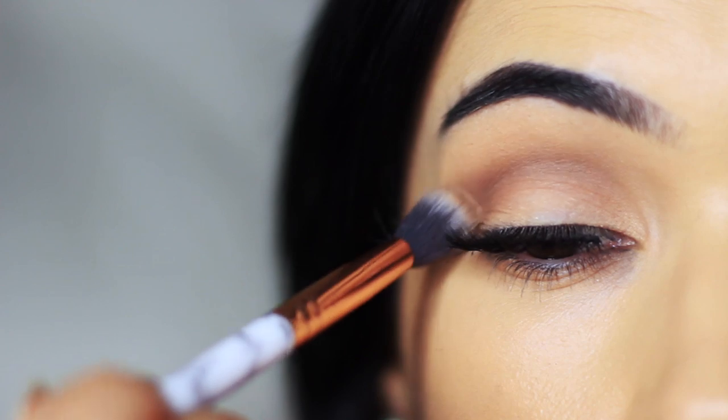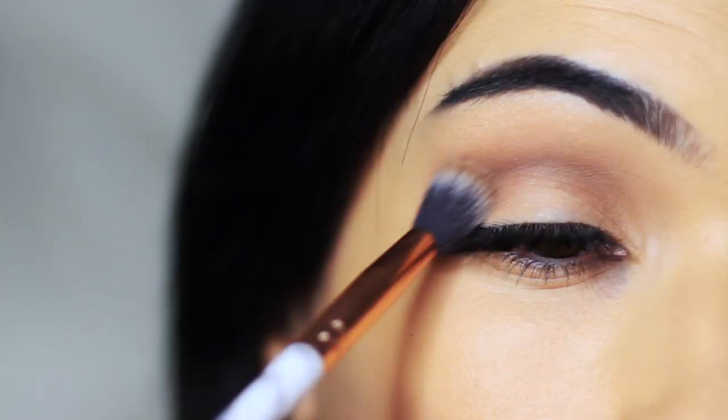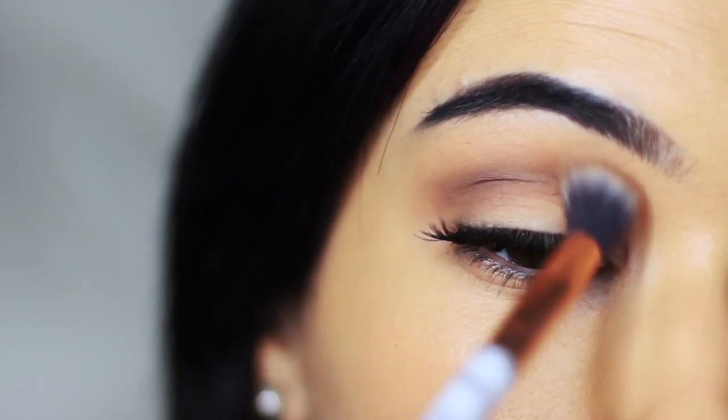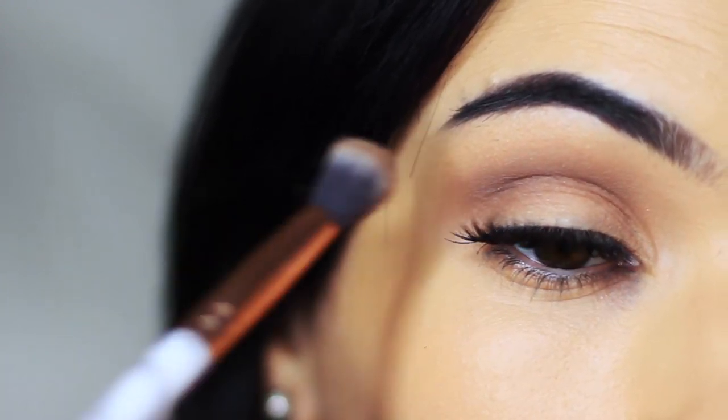Keep the brush higher while you're applying and this will drop it down lower, so it's going to apply deeper in the crease of the eye. This will just add a little bit more depth to this look.